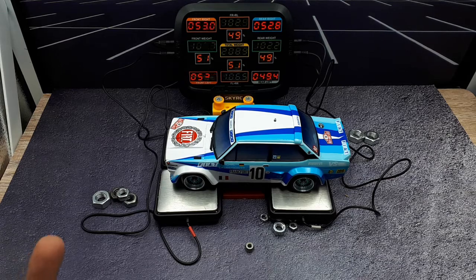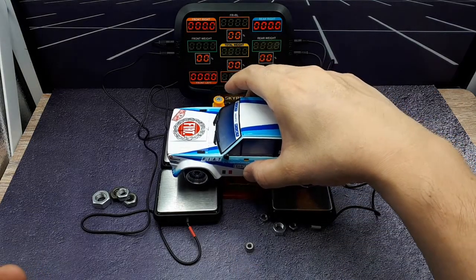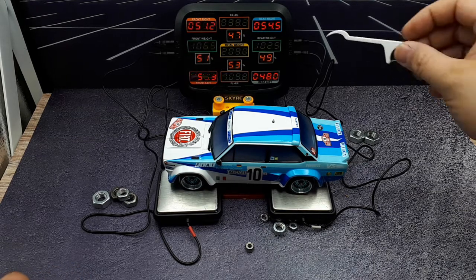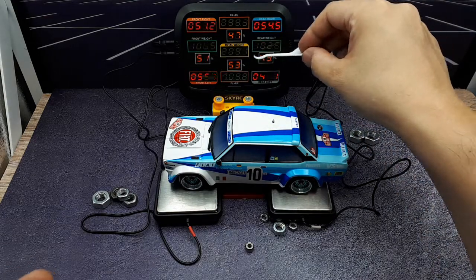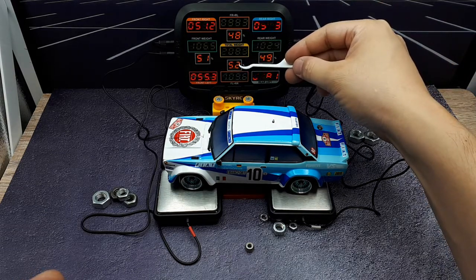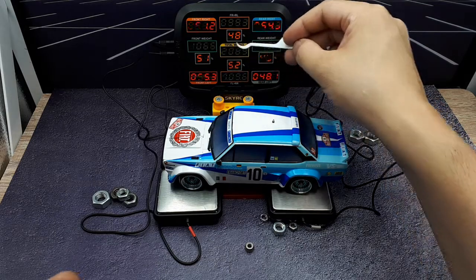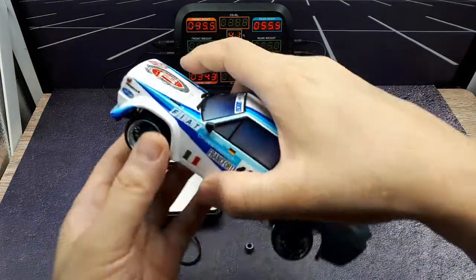The camera's refresh rate is making the numbers appear to flash, but in real life they don't flash at all - it's just the timing of the video camera matching the same frequency. You can clearly see that my weight balance is very far off. The display reads out front weight - about 107 and 102 in the rear - and splits it by percentage. Right now I have a 51% front-heavy chassis versus 49% in the rear, and the right side is lighter than the left.